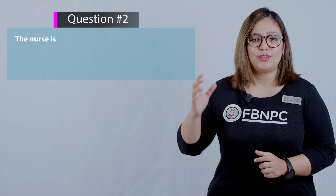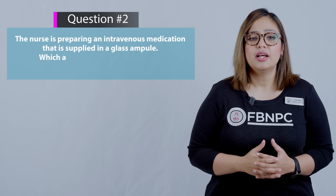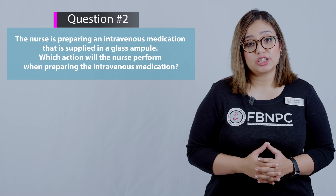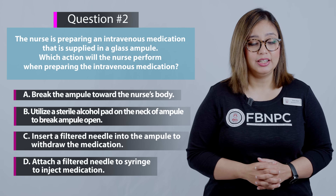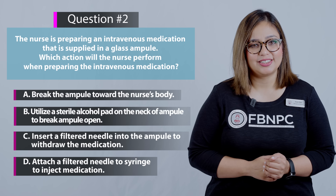Now let's move on to the next question. The nurse is preparing an intravenous medication that is supplied in a glass ampoule. Which action will the nurse perform when preparing the intravenous medication? Pause and think for yourself which one is the right answer.